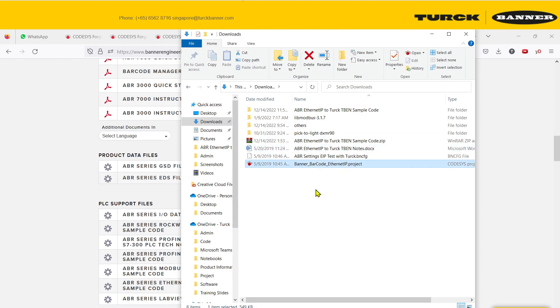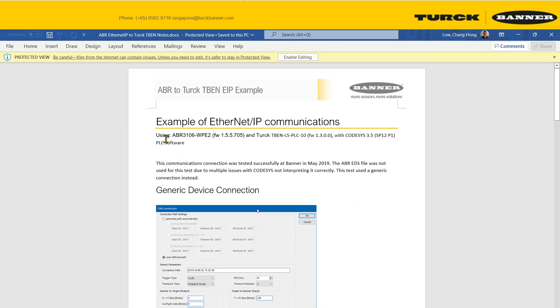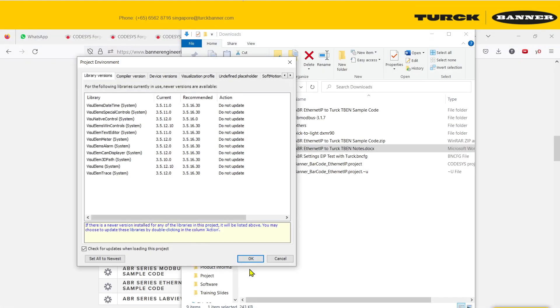Open up the project file and look at the project notes. Based on the notes, the current EDS file has had a lot of issues and Codesys is not interpreting it correctly. So for now, you need to stick with a generic connection. That is the reason why you should always refer to the sample project.